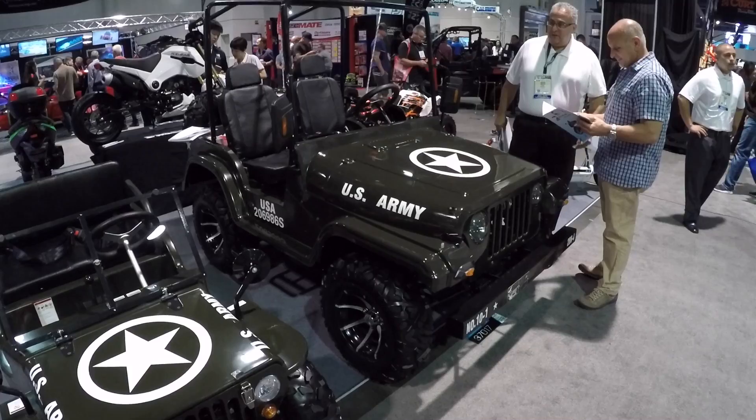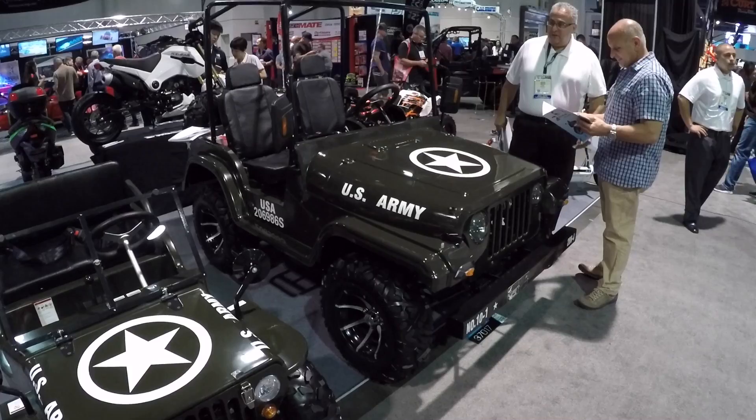Three thousand bucks isn't bad at all for what you're getting, because I've seen go-karts out there that are not nearly as cool as this thing. For $3,000 I'm tempted to get one myself — very cool.